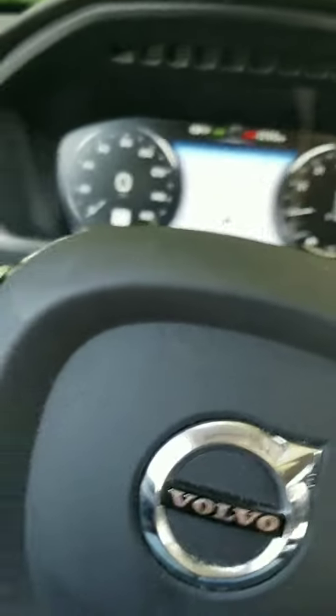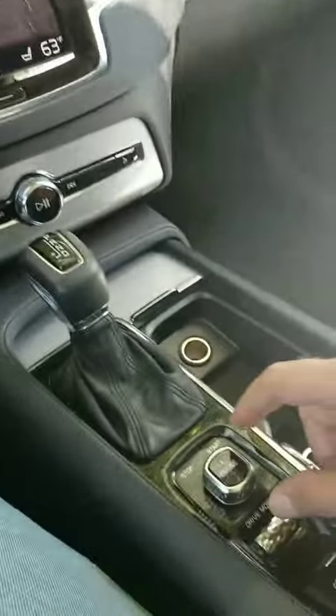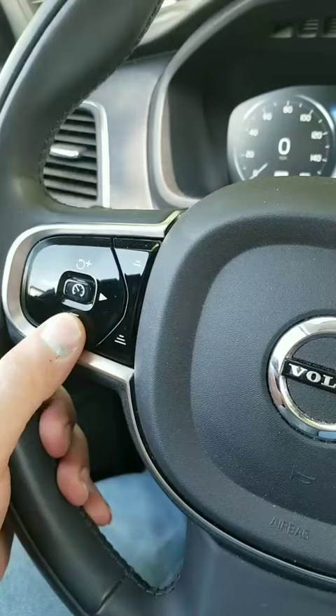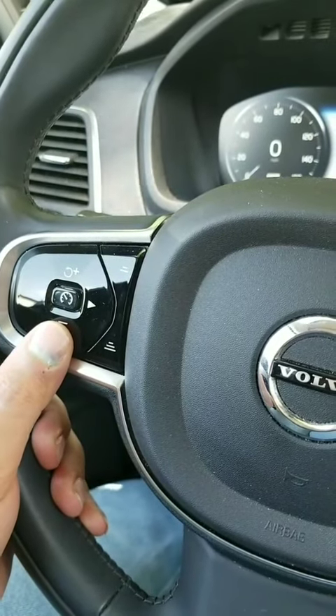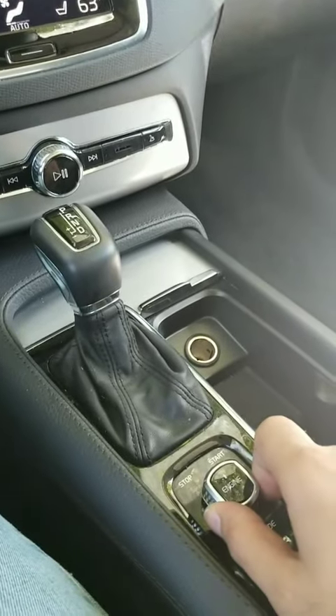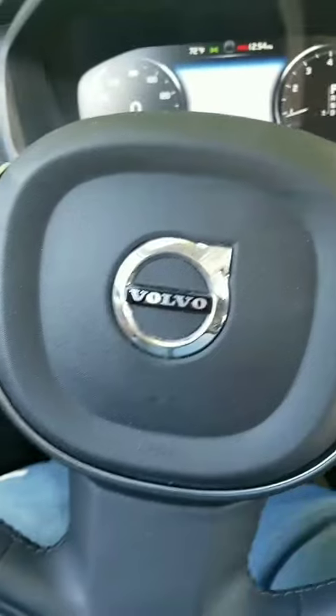Just to recap: get in the car, turn the start button clockwise one time, then press and hold the minus button on the steering wheel for the cruise control. Then start the car by pressing the brake and turning the start knob another clockwise turn.